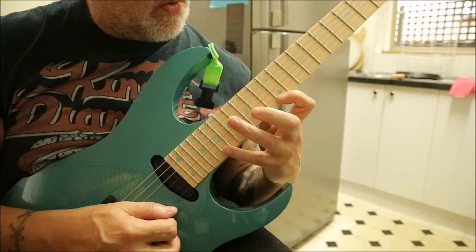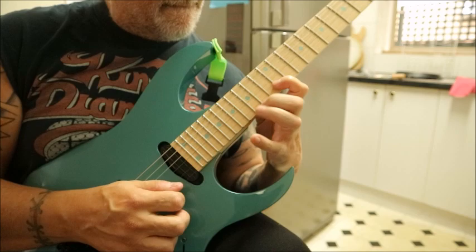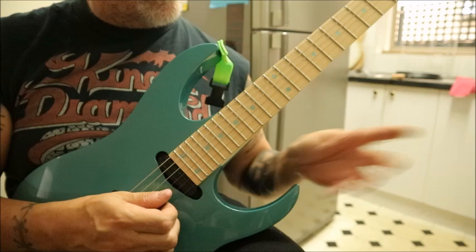All the magic takes place on this B string. Now, the five-note sequence is this: one, two, three, four, five. That's a sequence that keeps going over and over and over again.